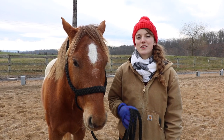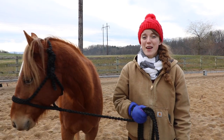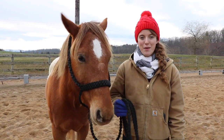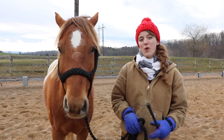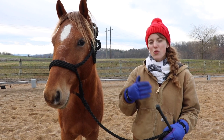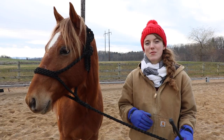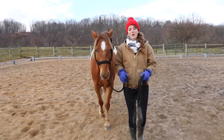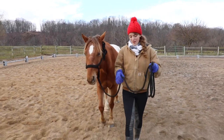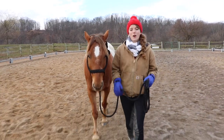The next point we're going to cover in terms of ground manners is leading your horse. A lot of horses are actually really bad about being led — either they're trying to push past their owner or the owner is having to drag them behind. It's really important that you teach your horse to walk up with you and listen to your body language for when they should move and go. The ideal place for your horse to be when you're leading them is to have their head parallel with your elbow.